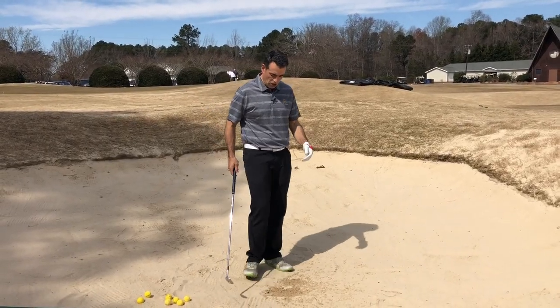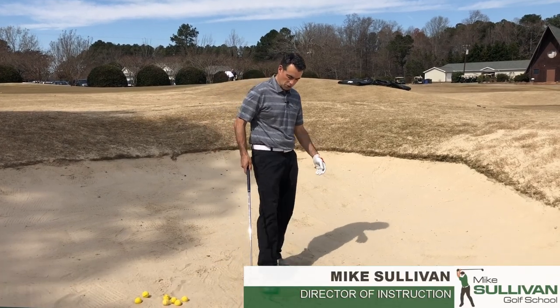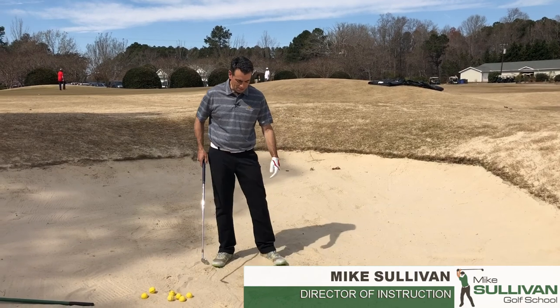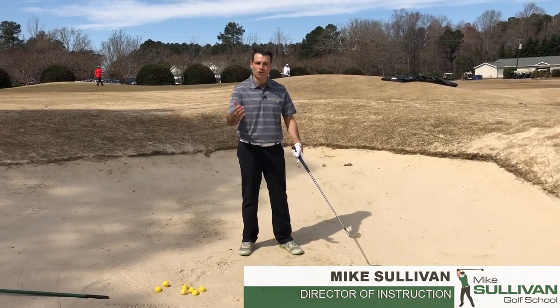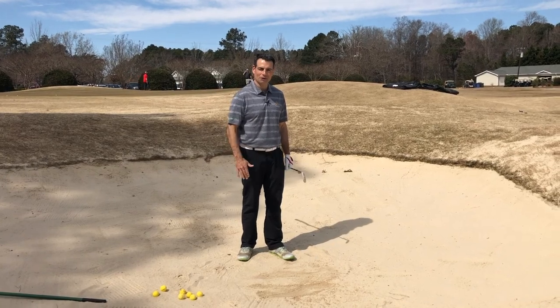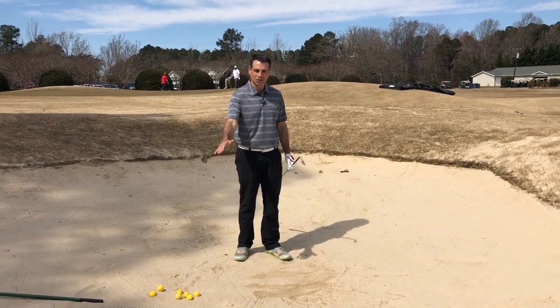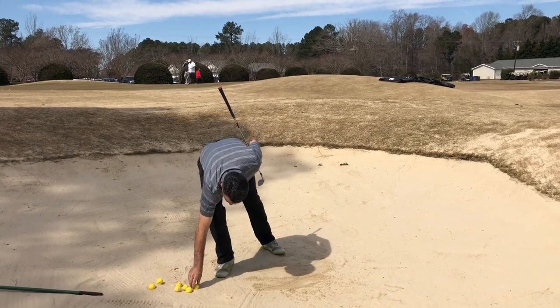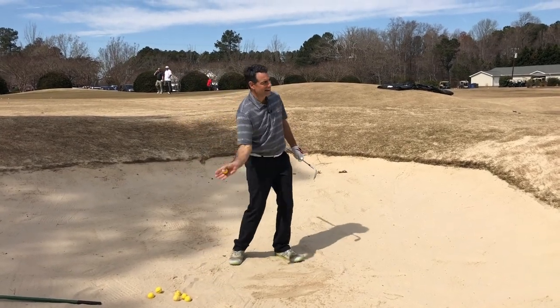It's been a little while since we've really talked about stuff in green side bunkers, so let's talk about that. We just want to work on getting better at this, and we're going to take this from the standpoint of we're in the bunker and we hate being in the bunker because a lot of times we don't get out. So the way we're going to get the ball out of the bunker is we're going to splash sand out of the bunker.